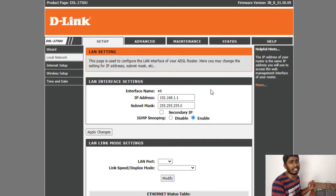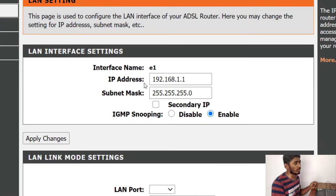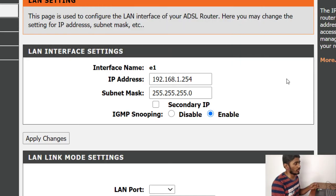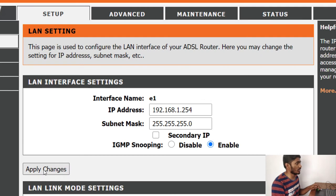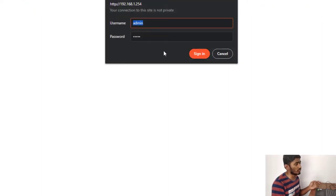After disabling the DHCP server, it's time to change the IP address of the old router, because you cannot use the same IP address for both routers. Go to local network, then LAN interface. You will see the current IP address is 192.168.1.1. Change it to any value from 2 to 254 — I'll select 254, as it's unlikely to be used. Apply the changes. The old router's new IP address is now 192.168.1.254. Click on it, enter admin credentials, and sign in.